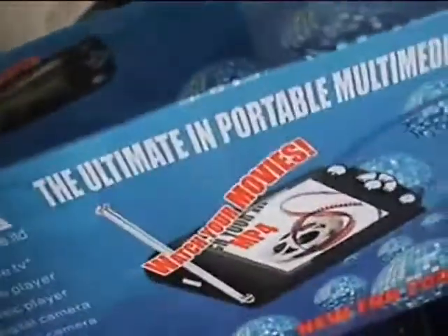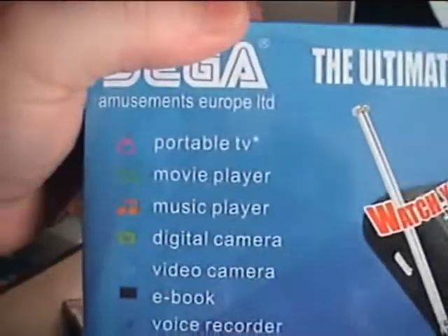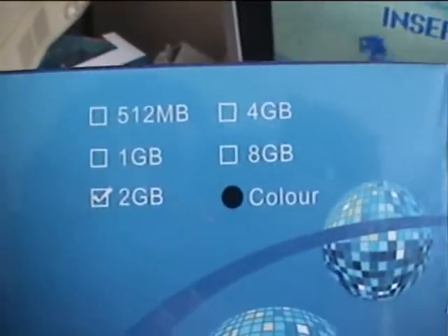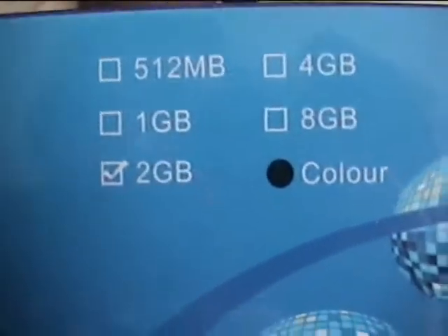This is a blue variant. There's also one which the box is black in colour. There's a couple of different types — I'm not too sure how many. It says 512MB, 1GB, 2GB, 4GB, and 8GB.